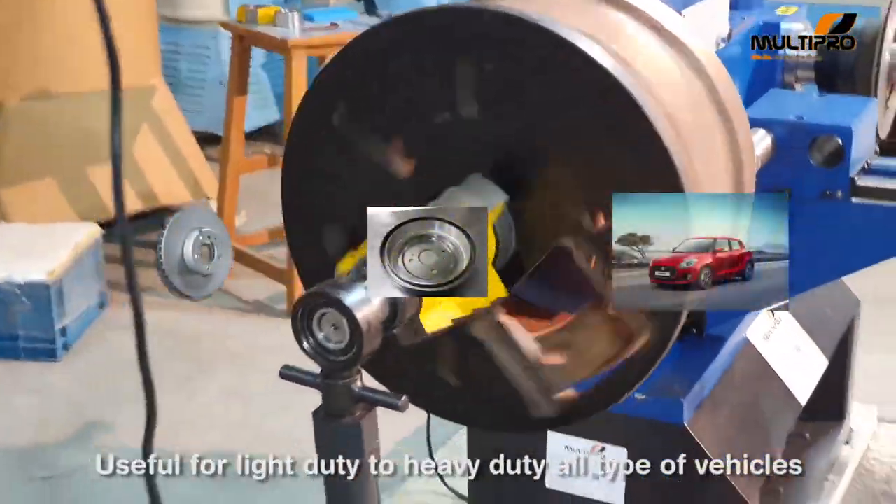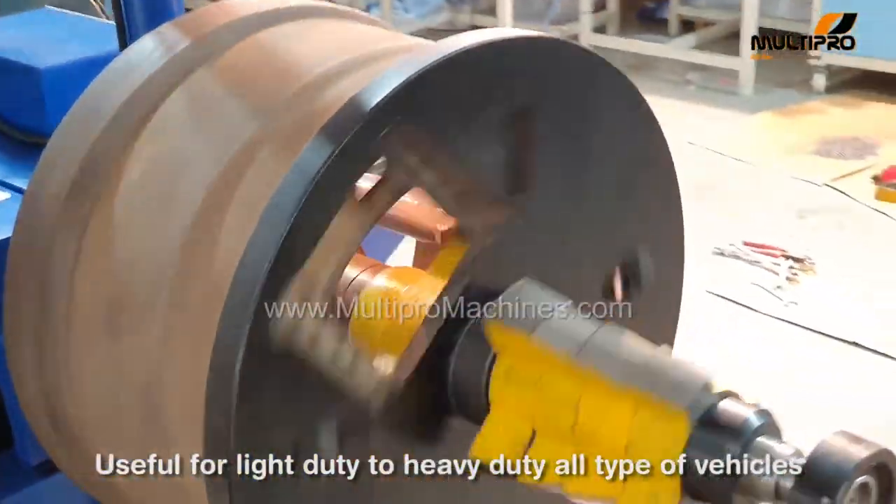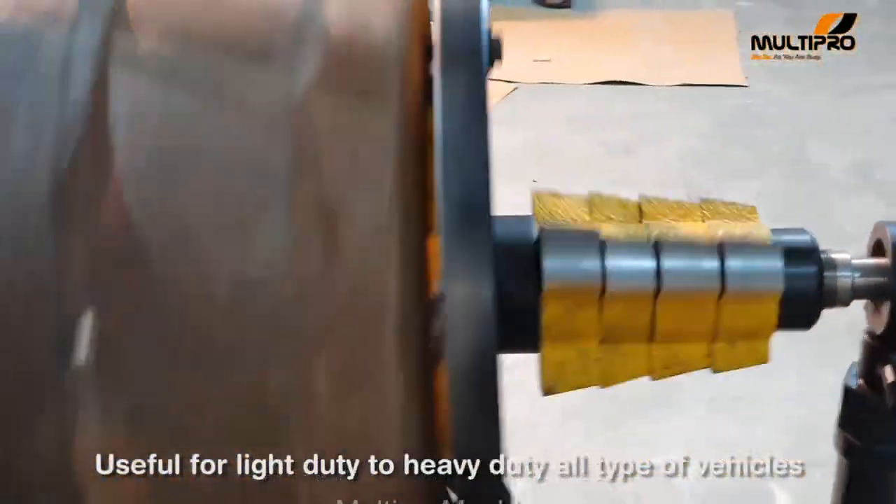You can use this single machine for all sizes of disc and drum, ranging from small cars up to trucks and buses.